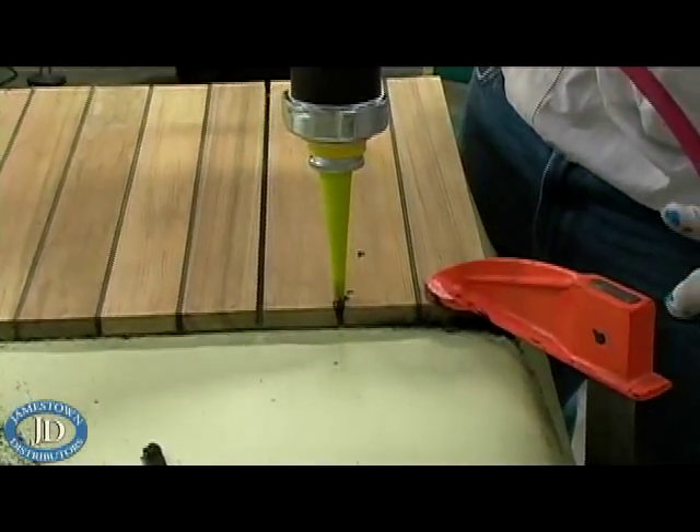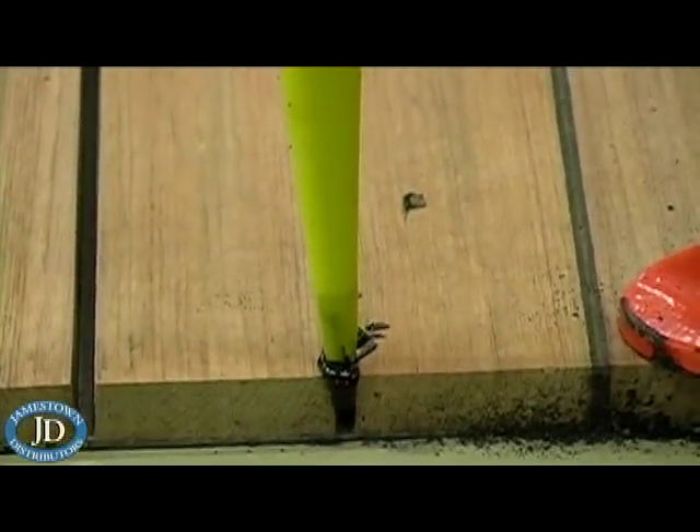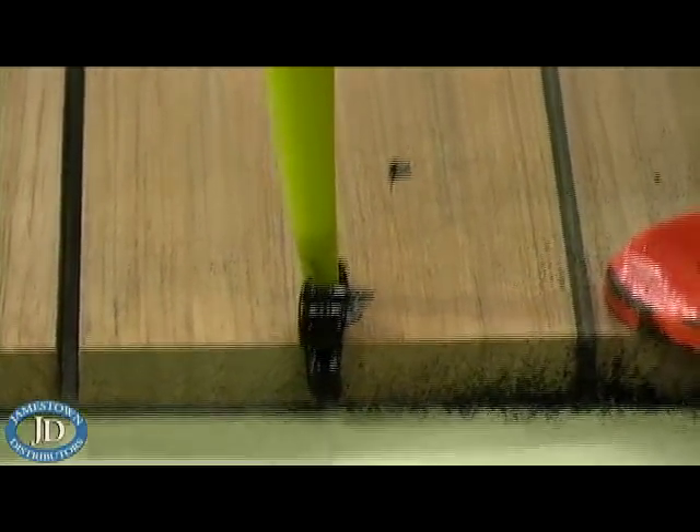There are multiple ways in which you can apply new caulk to your seams, including a sausage gun, an air caulk gun, and a battery gun.